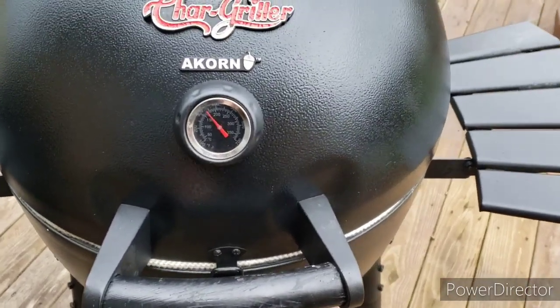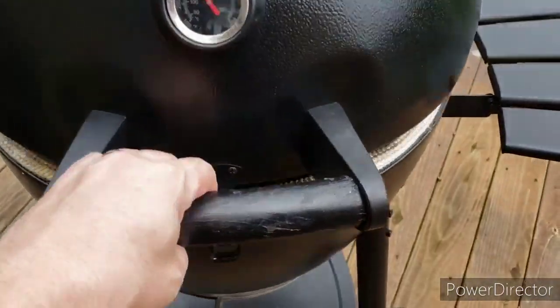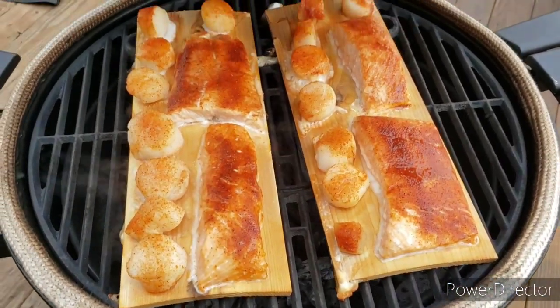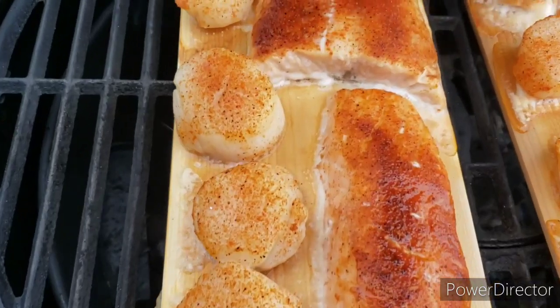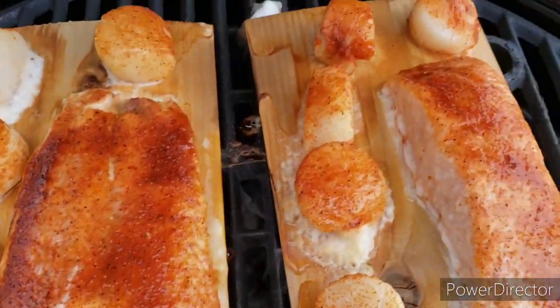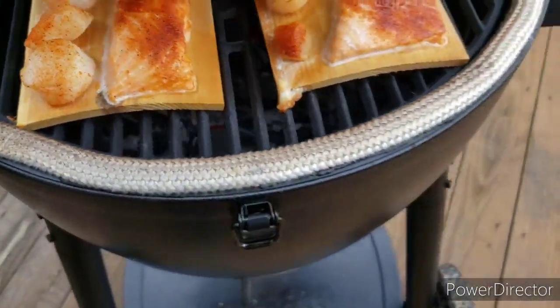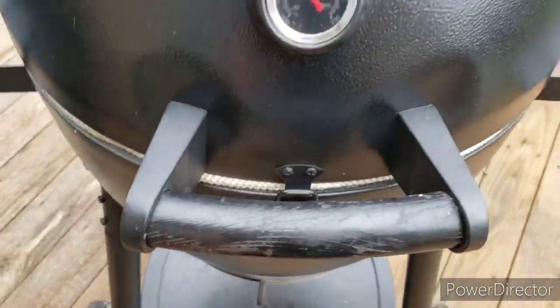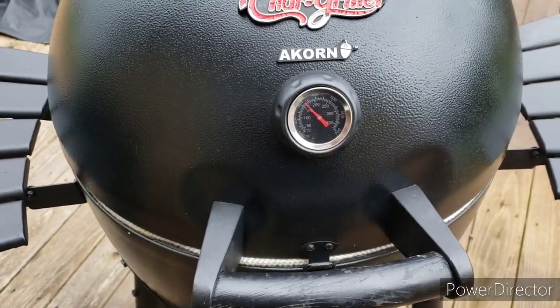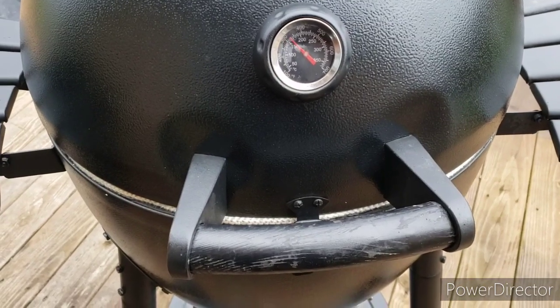Okay, it's been about 15 minutes, we're going to check it out and see what we got. Still looking pretty good — coming along. Those scallops are starting to whiten up a little bit, and so is the fish. Coming along good, let's close her up. Holding there at about 350 or so. All right, we'll leave it about another 10-15 minutes and give it a check.